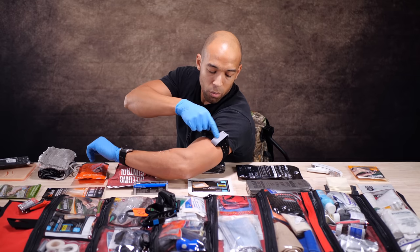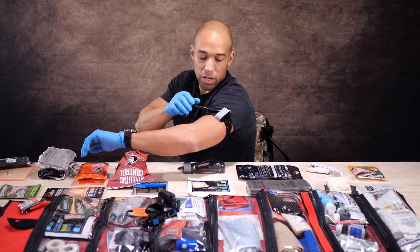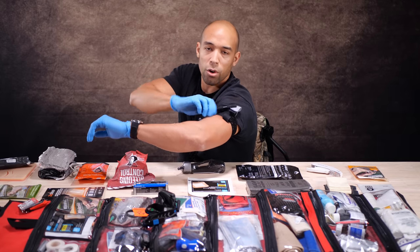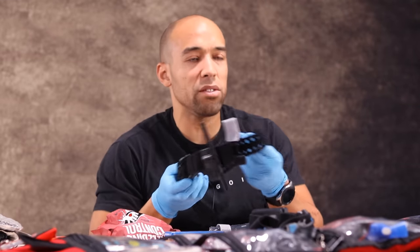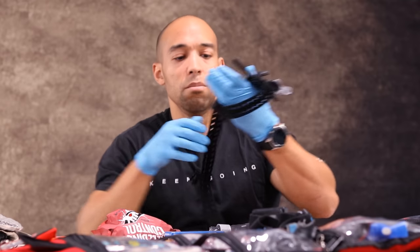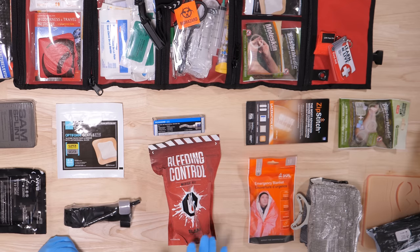Skinny Medic has a great demo of this. Then I can write the time on there so I know how long the tourniquet has been on. One warning about tourniquets: you can cause nerve damage. It is a little abrasive on the skin, but that's to keep it in place. Having the knowledge of when you should use a tourniquet is definitely going to be essential.